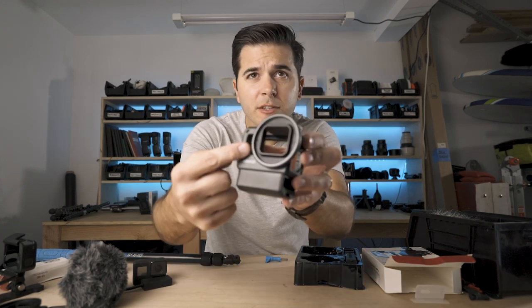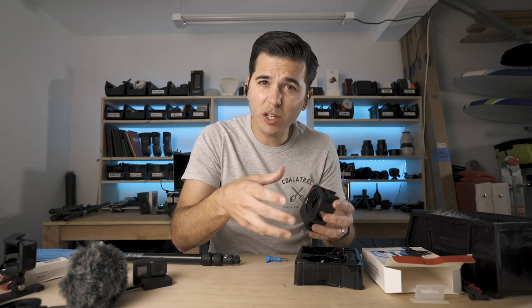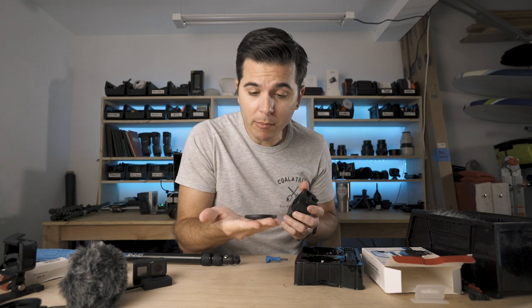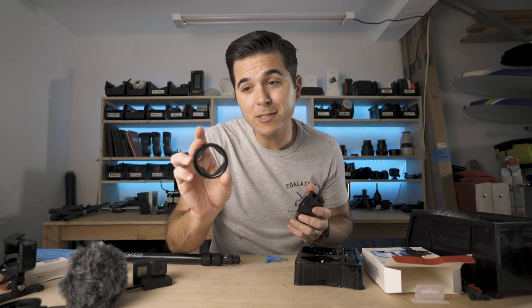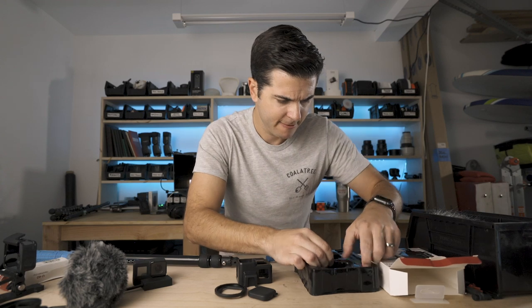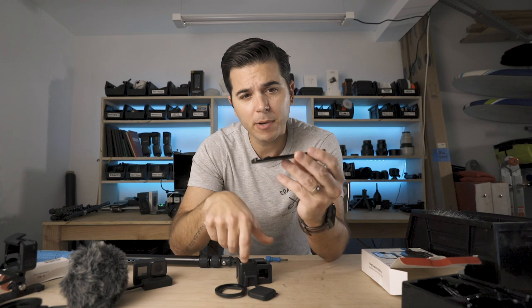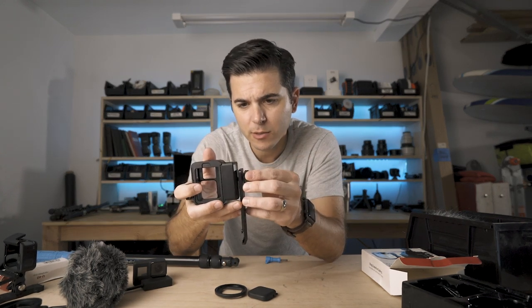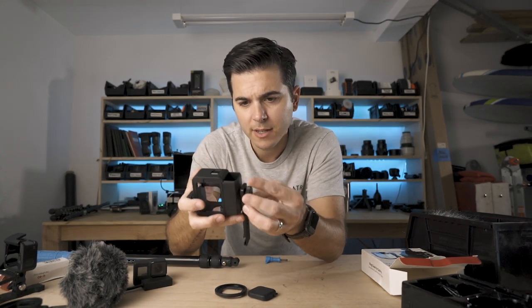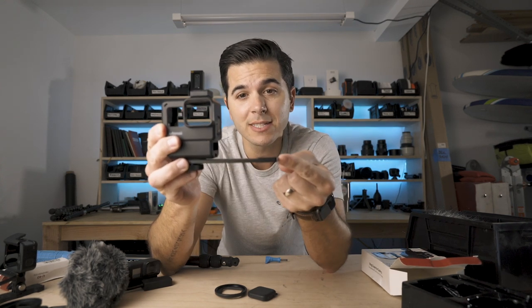The Ulanzi V2 Pro has a filter adapter on there — that's pretty clever. So you can click a filter adapter on and then use polarizers, ND filters — circular ones instead of the actual GoPro ones. It also comes with a lens cap, which is nice. And it comes with an aluminum bar. This bar is clearly set up so you screw it in here, and it gives you a secondary cold shoe mount. So you've got a cold shoe up top and now a cold shoe shooting out the side.